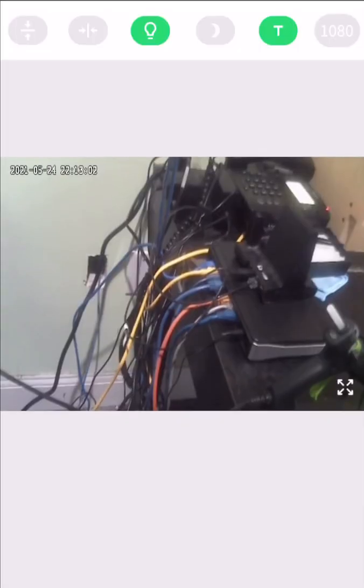Now that the device is online, you can tap on it once more to enter the live stream and you're now hooked up and ready for viewing.